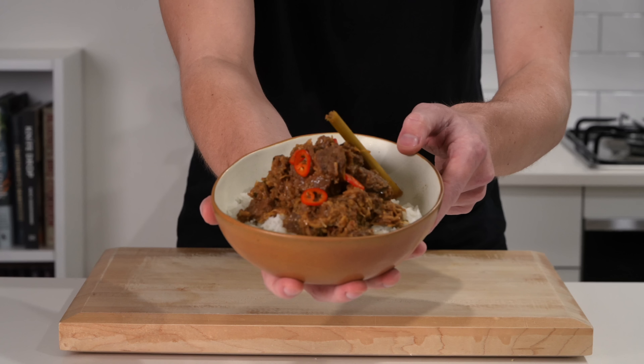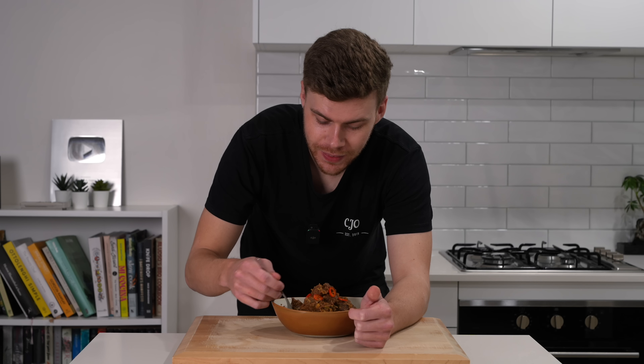Next to go in is one full can or 400 milliliters of coconut milk — not coconut cream — which adds that beautiful fragrance. I'm also adding a splash of chicken stock or water, which is completely optional, just to add a little more moisture, as well as 25 grams of tamarind puree. You can use paste but you'll need to deseed it. Give everything a good mix and bring to a simmer, then cook for 10 minutes to let those flavours get acquainted.